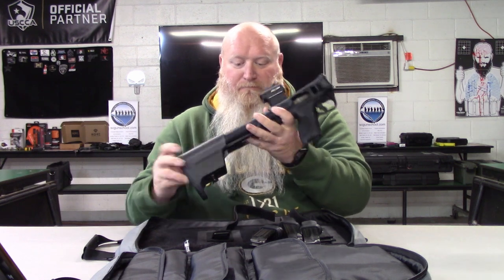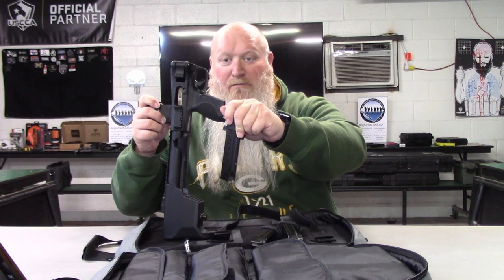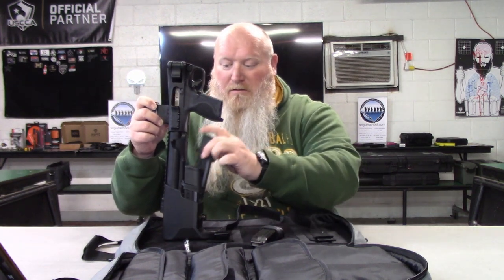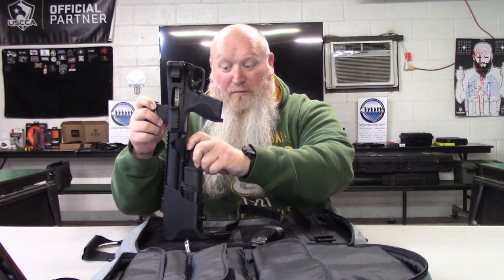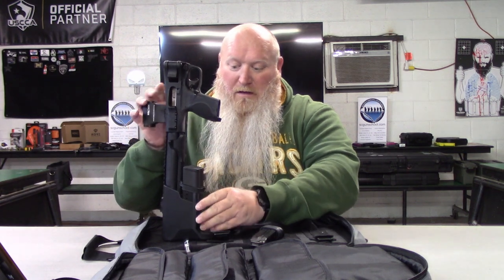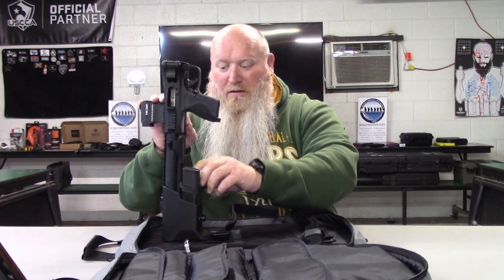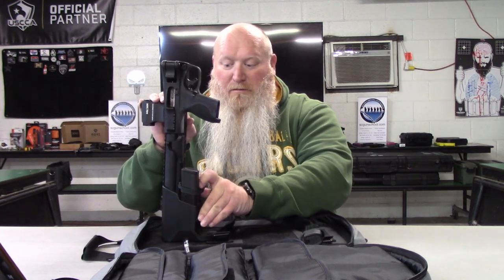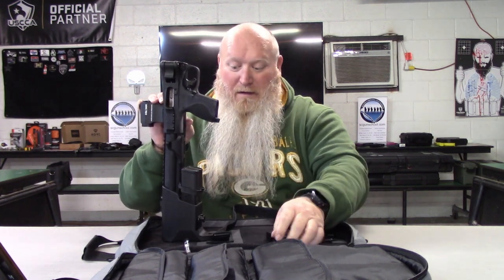Magazines go in bullets-face-down to lock in. You can't put them in incorrectly — it won't let you. It only holds two back here, and even your standard M&P mag locks in as well if you need to use one.